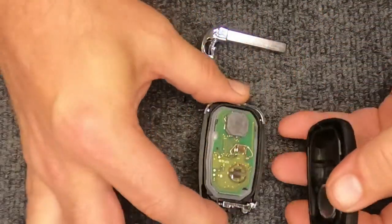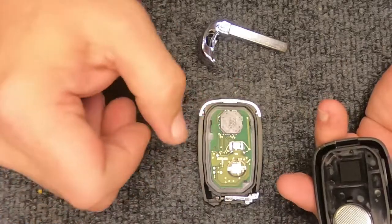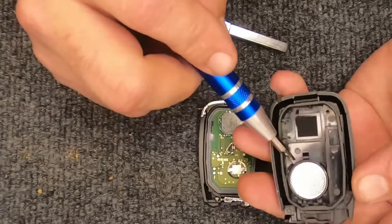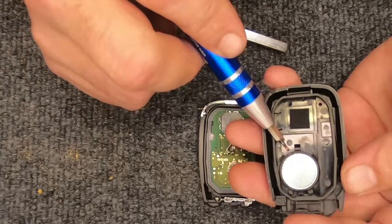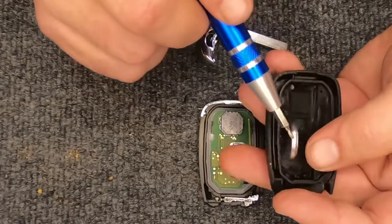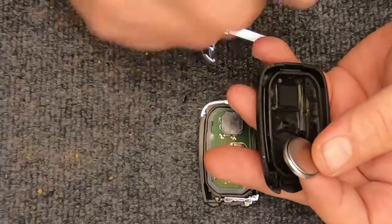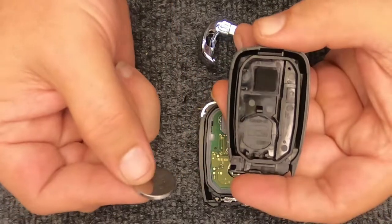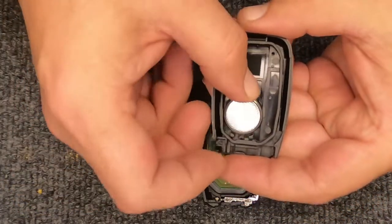When you open the remote, you'll notice everything sitting right here — that's the back side of your circuit board, and here's your battery. This is your CR2032 battery. Take the screwdriver under the battery and just slightly lift it up.